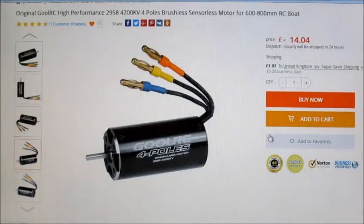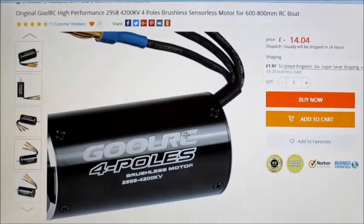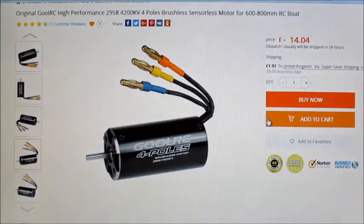Hi there, it's time for Motor Test of the Week. This week I'm going to be testing another one of these GoulRC 4-pole inrunner motors, and this is going to be another EDF test. I haven't done an EDF test for a little while, and I basically wanted a nice, lighter 4-cell setup, because the other ones have been much heavier motors running on 5 cells and stuff like that.